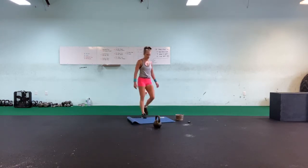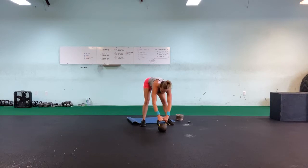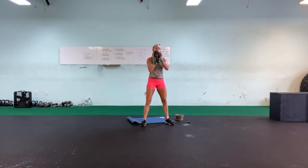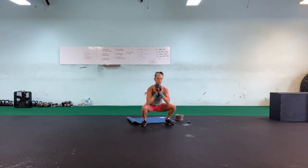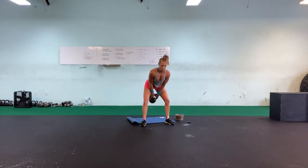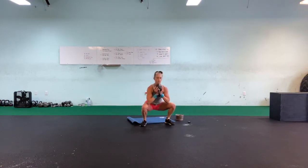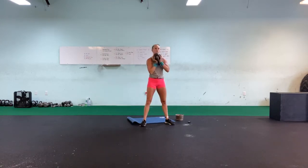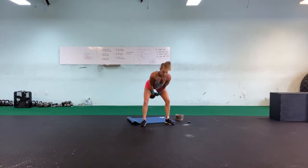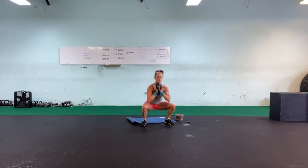Those feel good! Alright — squat time. One, two, three, four, five, six, seven, eight, nine, ten.